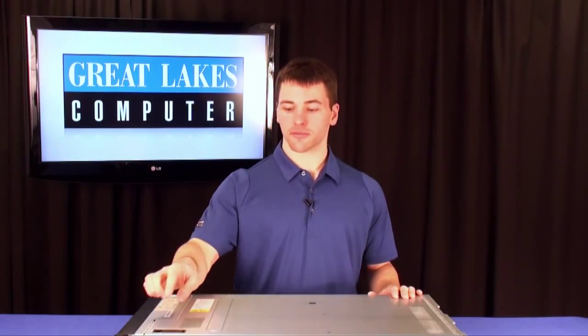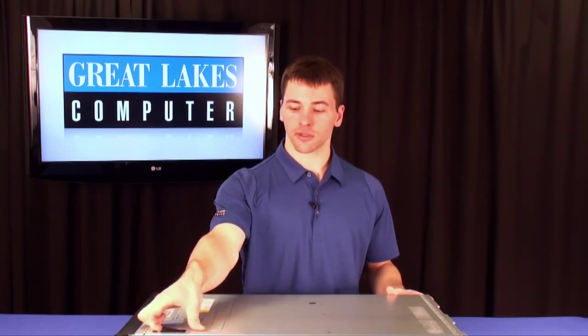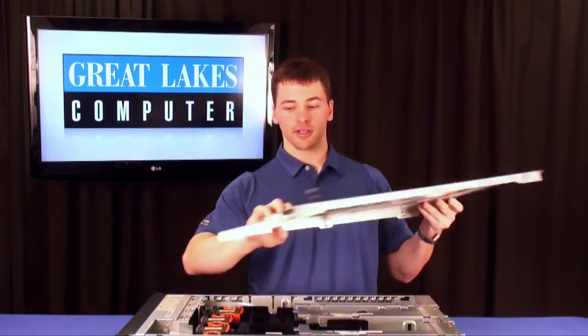Once the power source has been removed from your server and your server has been removed from your rack, start by opening up the lid to the server. There's a small lever as well as a little lock, so you push the clip in, pull the lever up, and slide the lid back. Remove your lid.